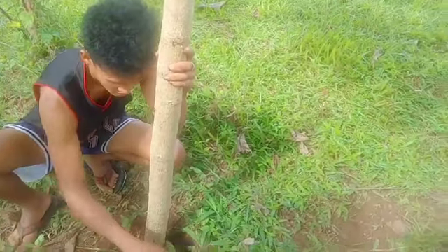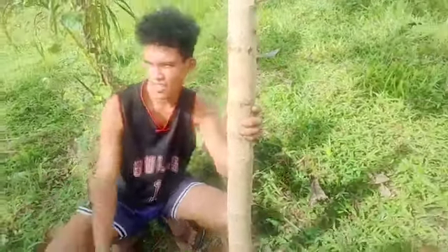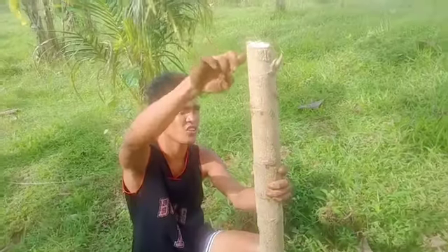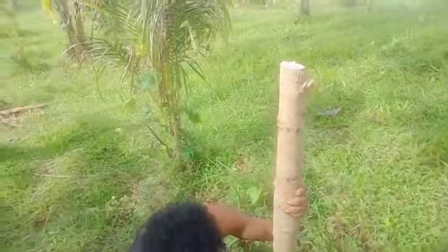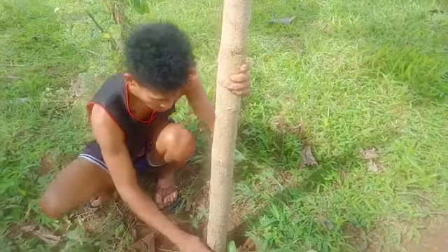Planting Malunggay is easy. You can also use seeds. Some people sharpen the bottom of the stem like this — kagaya nito — so it's easier to push into the ground. You just push it into the soil — ugsok — then press the soil down around it right away.